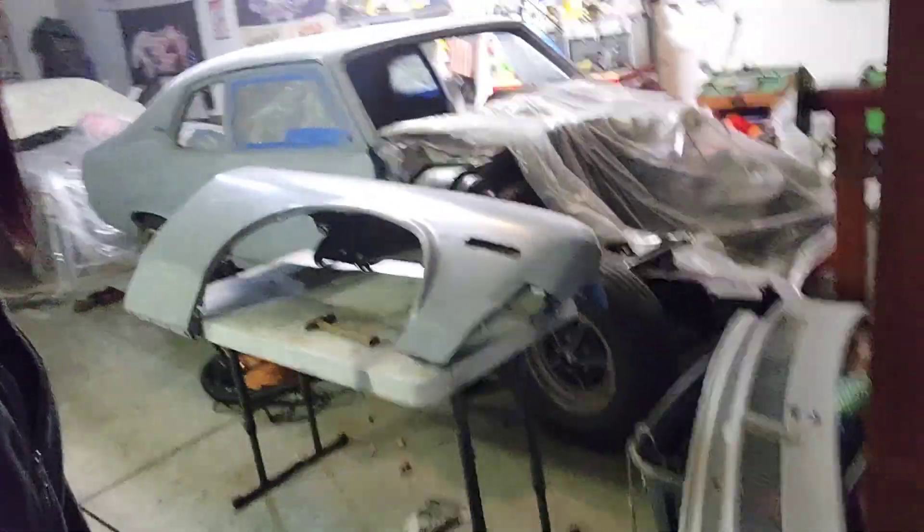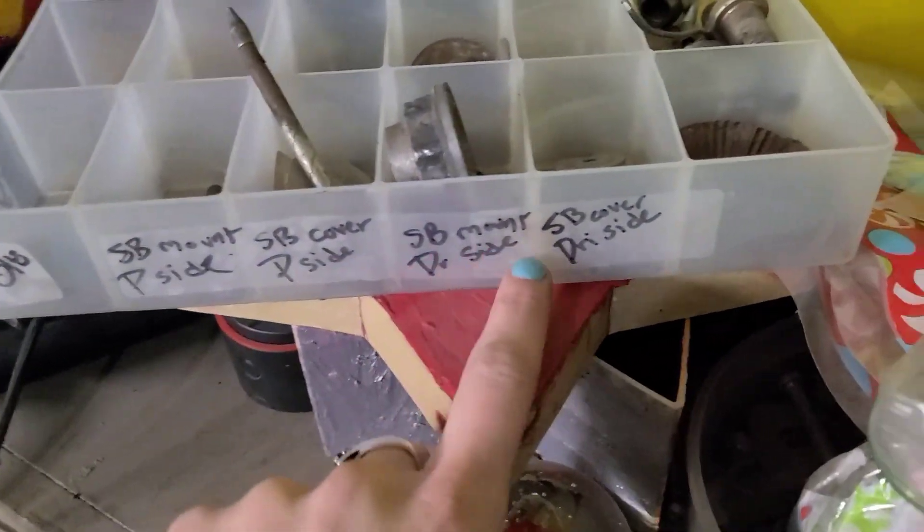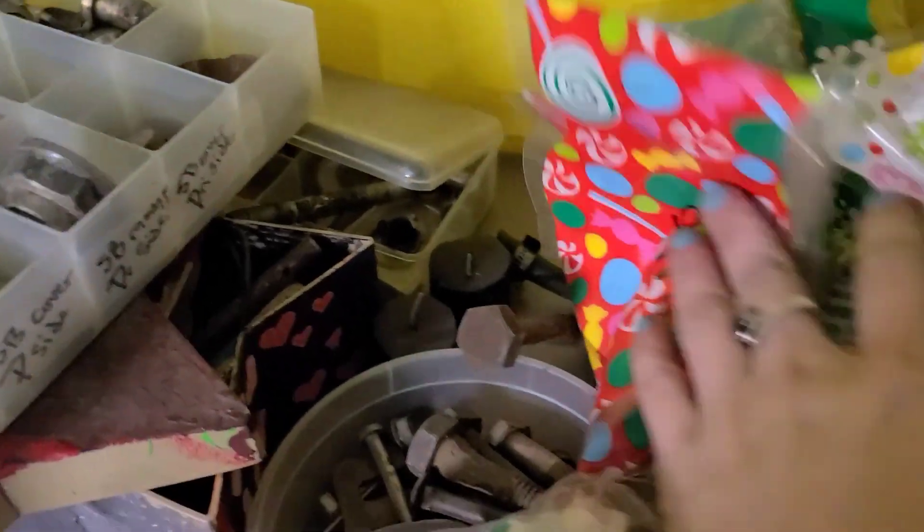We're getting there — soon enough I'll be able to put it together like a little puzzle. I wanted to show you guys this though: I need to find the radiator support bolts. From my previous videos you might remember my system — I labeled everything and put them in bags. It's been years of these sitting here, different bags labeled with what they're for, this whole heap just full of different baggies. Everything's gotten a little mixed together over the years, but I still have everything.